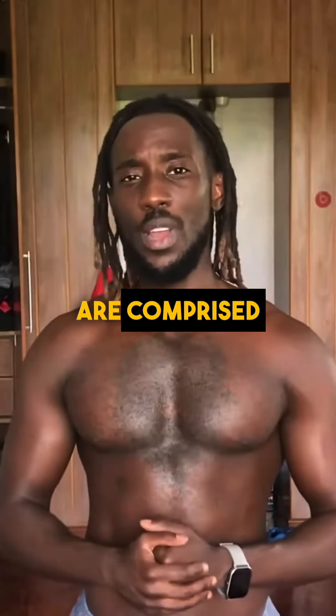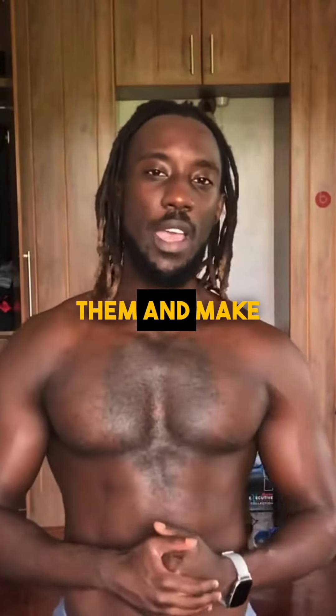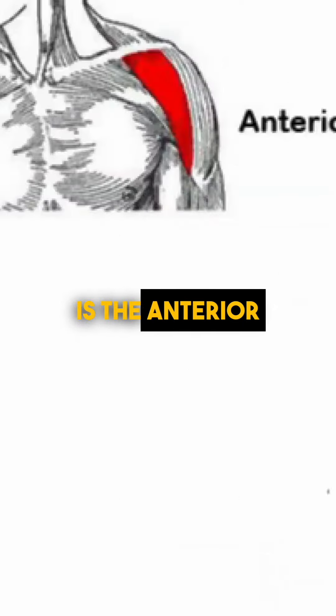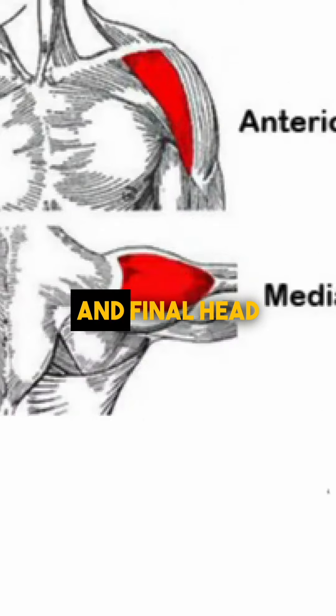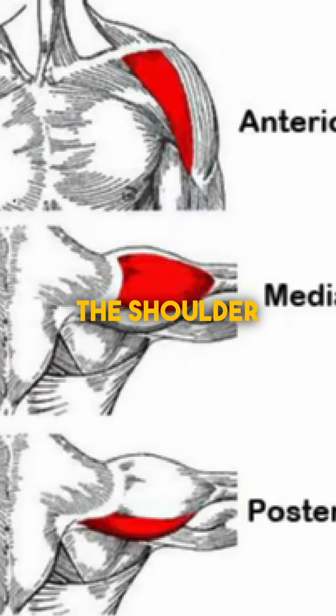The shoulders are comprised of three heads, and you want them to look three-dimensional in order to really round them and make them look as curved as possible. The first head is the anterior, which is at the front of the shoulder. The second head is the medial, which is on the side of the shoulder. And the last head is the posterior, which is at the back of the shoulder.